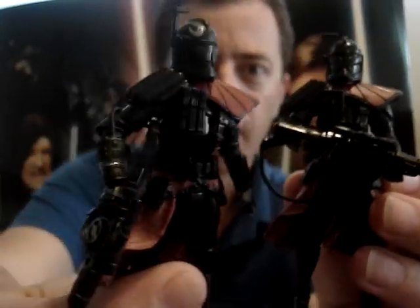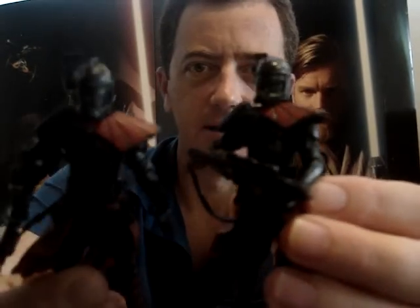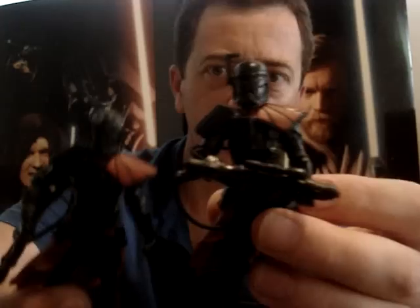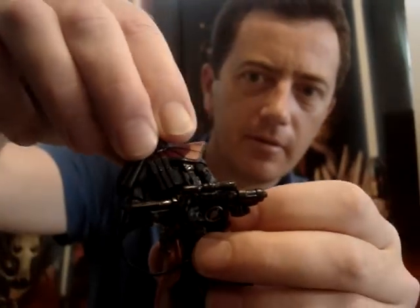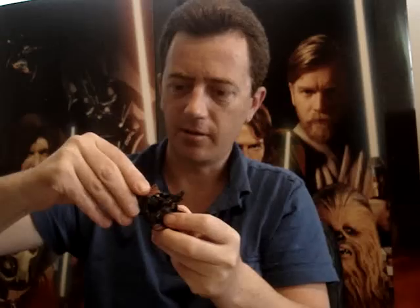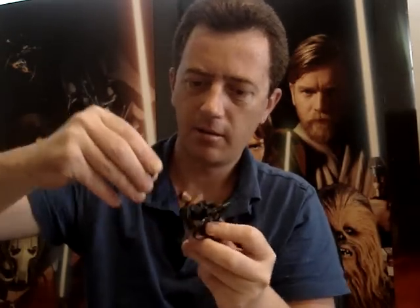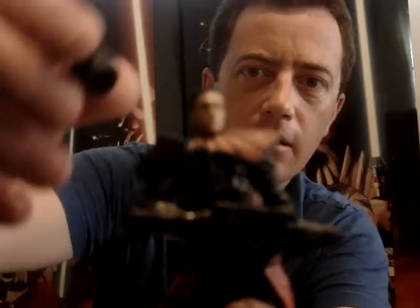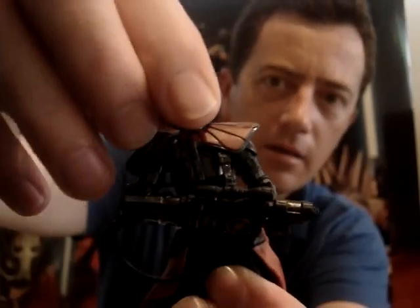This is probably the best ones from the pack in my opinion — the Black Arc Troopers. These are just like the Comic Pack Arc Troopers. They have a removable helmet. There we go — as you can see, a nice tight fit.